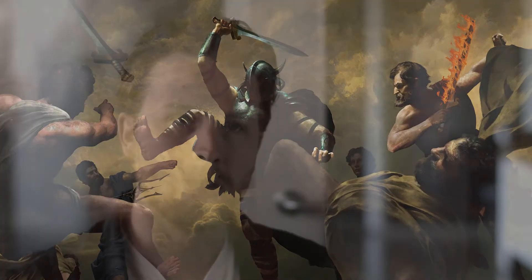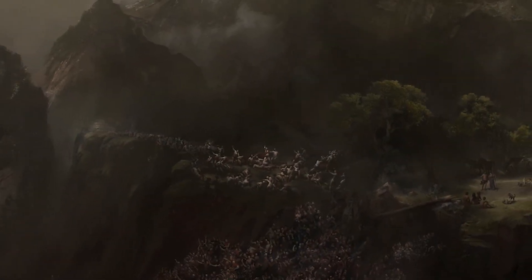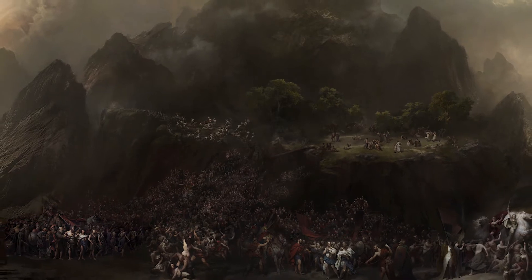When Diana is young, she's being told the history of how gods created mankind and the Amazons. They open up this massive triptych painting — which is the painting we're talking about here — as the exposition of that story moment takes place.